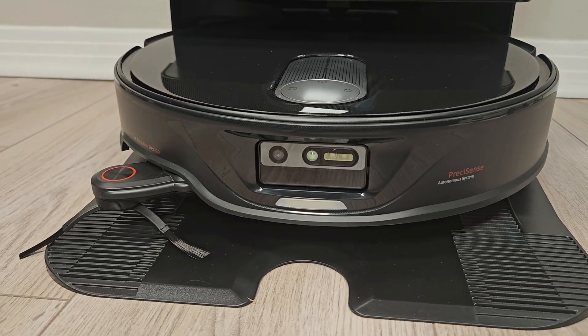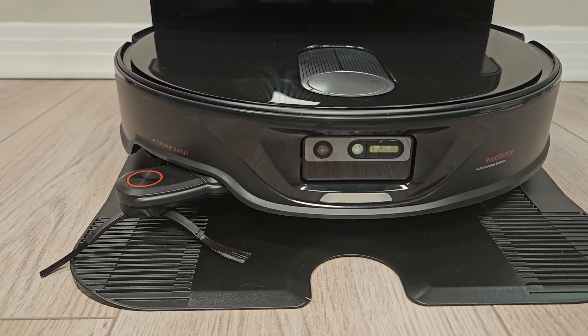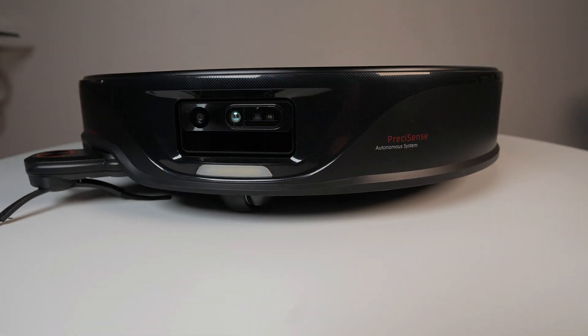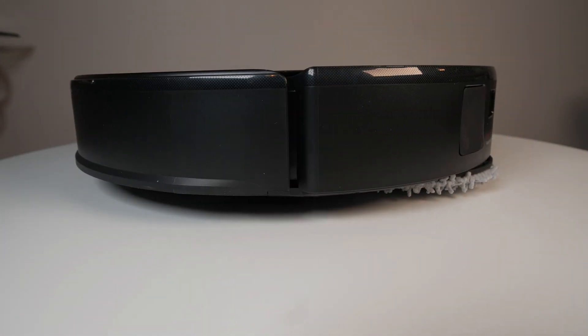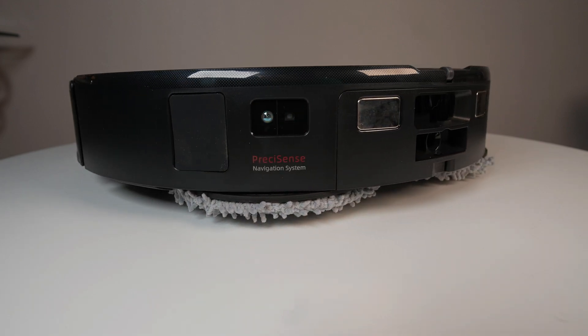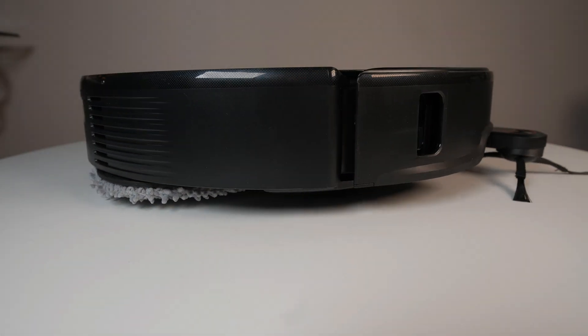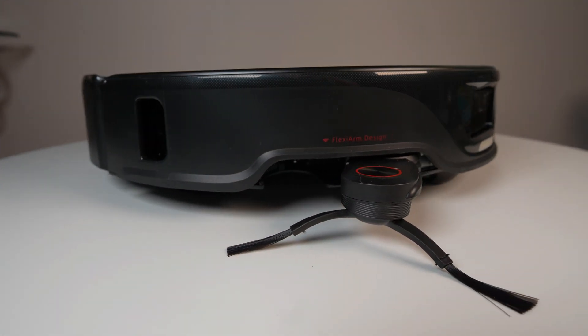We'll also test whether object avoidance has improved with the Slim thanks to the front-mounted LiDAR. Aside from these differences, everything else including the mopping system, side reach brush, dual rollers, and the 220 milliliter internal dustbin remains the same. Let's dive right into the testing and I'll share my final thoughts at the end.